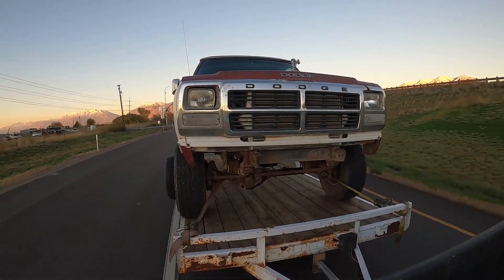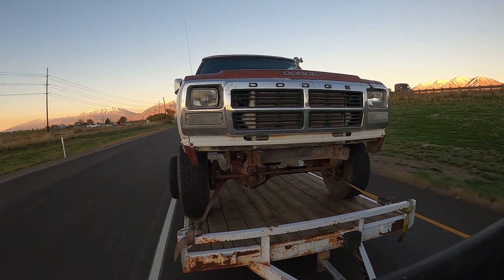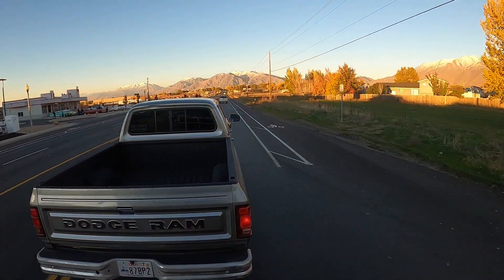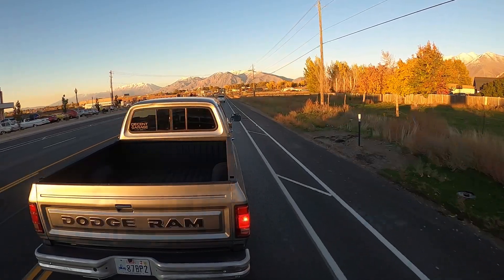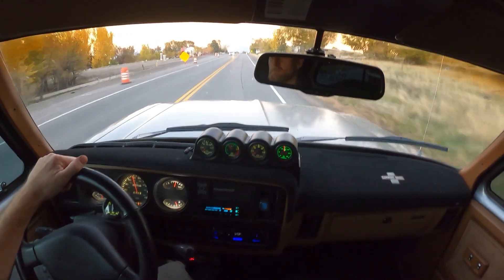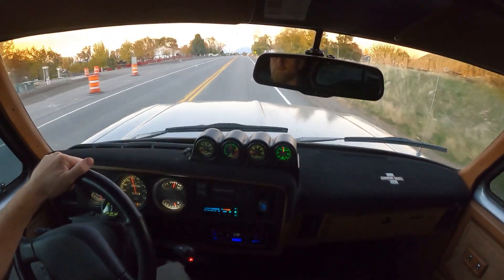All right guys, we have Prospector Bob in tow — this is the heaviest load I can really come about to do some testing. Early thoughts: I'm really impressed with the torque converter, especially towing. You can definitely tell there's not as much slippage. My old one may have just been worn out, but it's definitely better. It's not as good as a manual transmission for towing obviously, but it feels way better than the stock converter. It just feels much tighter — you can feel the power making it through.